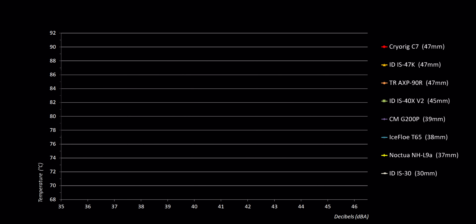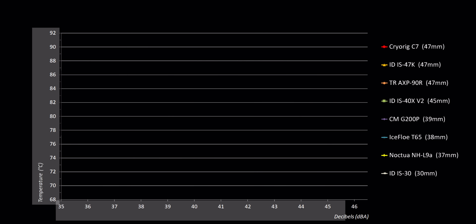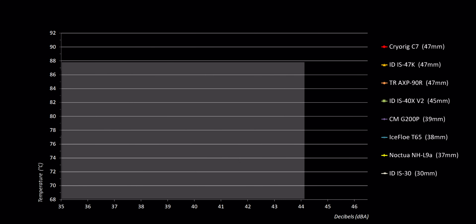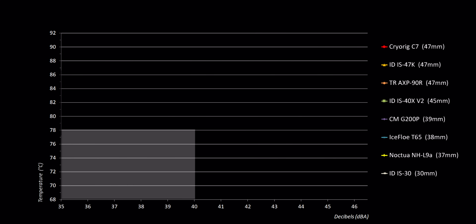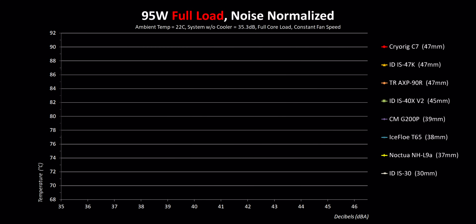Before I get into the results, I want to reacquaint everybody with how we handle performance charts for cooler reviews. The Y-axis shows CPU temperature in degrees Celsius while the X-axis shows how noisy each cooler gets in decibels. This shows how hot the coolers allow the CPU to get relative to the amount of noise they produce — so the best coolers will have the lowest temperatures at the lowest possible noise levels. I'll also be testing at two different thermal outputs: 65 watts and 95 watts, which should cover the vast majority of processors you'd want to use with these ultra small coolers.